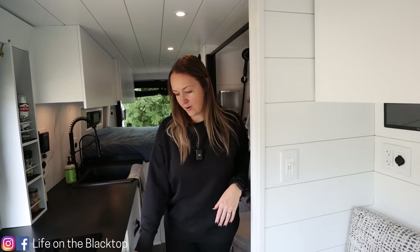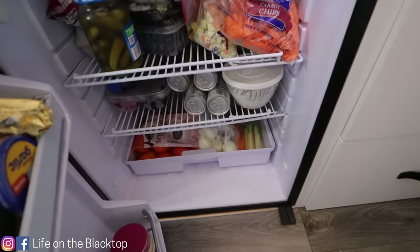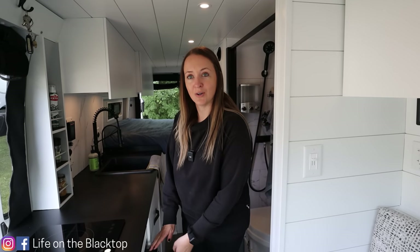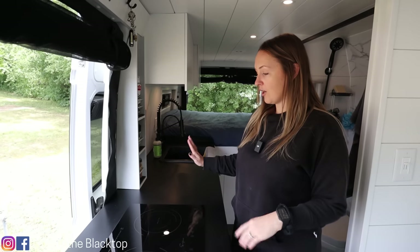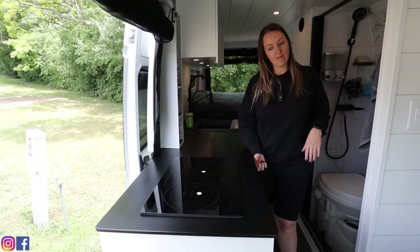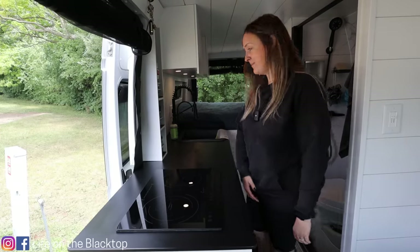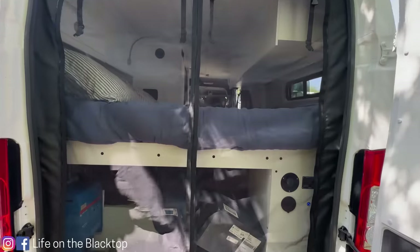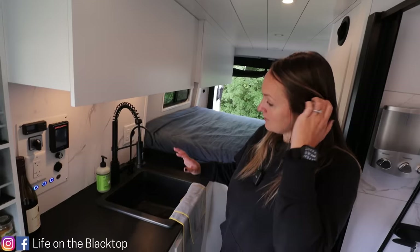Moving on to the kitchen — my favorite place. We'll start with our Isotherm 130-liter fridge. I just wanted to have a lot of food and storage so I went with the big fridge. Up top we have our induction cooktop. Our counter is made out of Corian solid surface — we went with the half inch so it was a little bit lighter, the color is deep anthracite, which is black with little white flecks. On the slider in the rear door we have two bug walls. Brian also built me a spice rack.